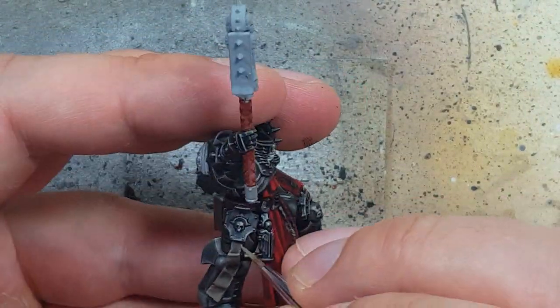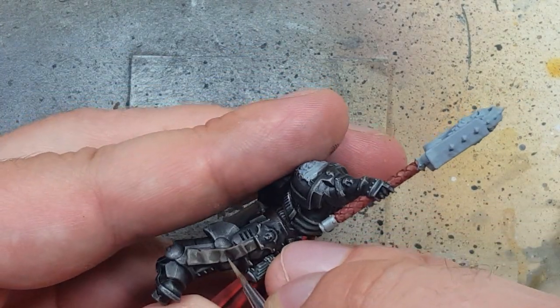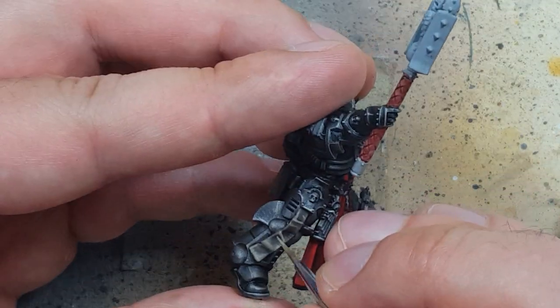Once that is done we go back with Baneblade Brown and highlight the edges, the most raised areas, and a few places in the center. It depends on the purity seal because sometimes they have really sharp folds.